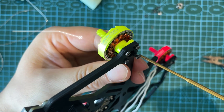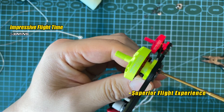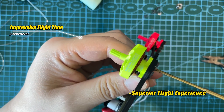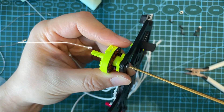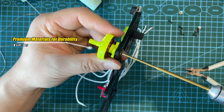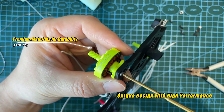30% more impressive flight time and superior flight experience. Built with premium materials for durability, unique design with high performance.